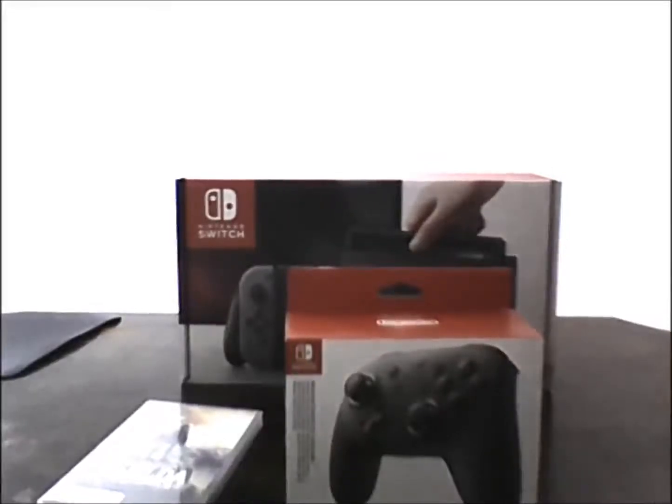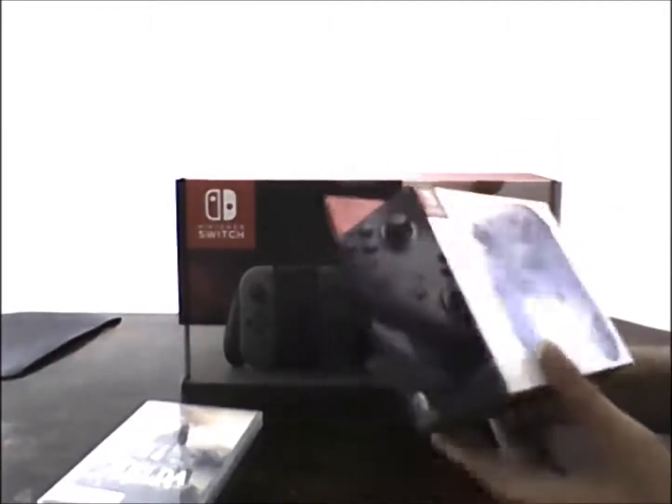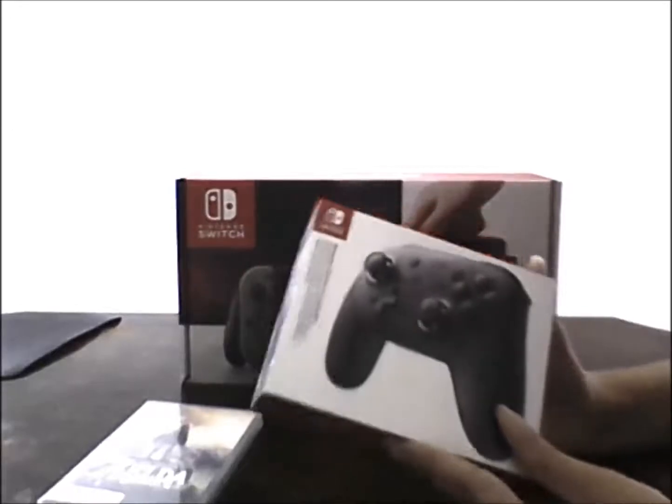Hey guys, welcome to a different sort of video. Today I'm going to be doing something a little bit different for the channel. Instead of doing a regular Let's Play, I'm going to be unboxing the Nintendo Switch. If I sound weird, it's because I feel really sick at the moment, but I'll try to record as best as I can.